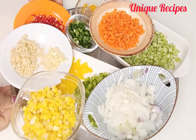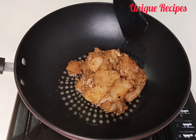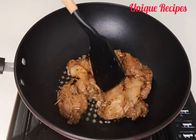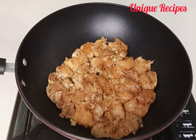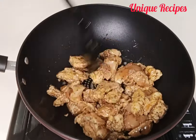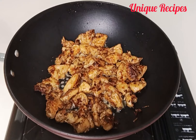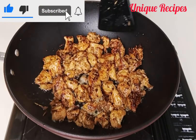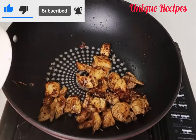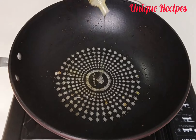It is time to fry the chicken. In a saucepan, add in oil, then add the chicken and fry until it turns golden brown. Once it is golden brown, remove it and set it aside. Now it is time to put everything together.